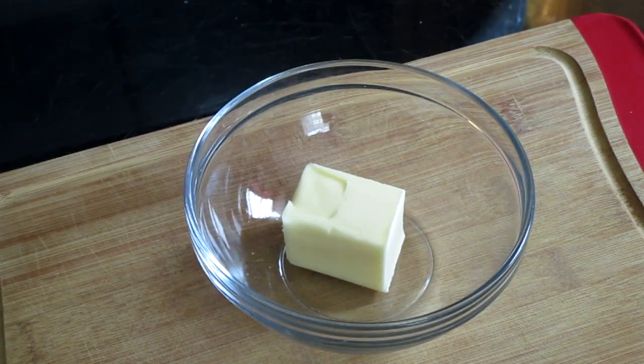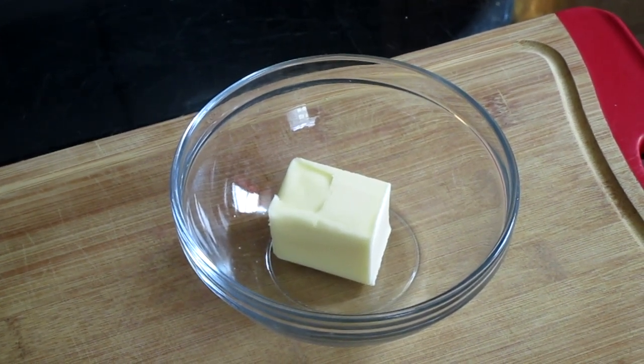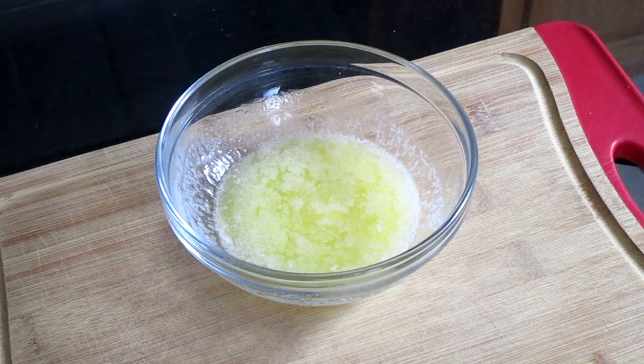Here we have three tablespoons of unsalted butter. Place this into your microwave and melt it on high for one minute. Now if you don't have the unsalted butter, you will need three tablespoons of canola oil.